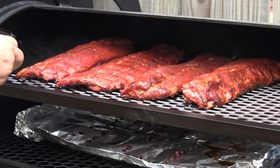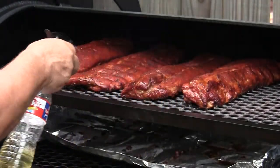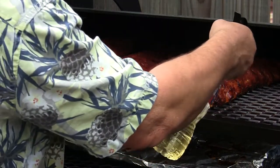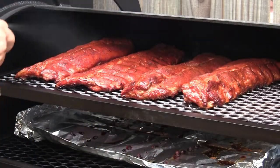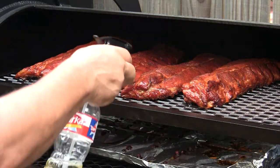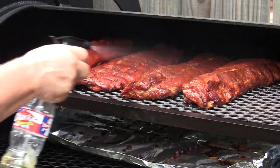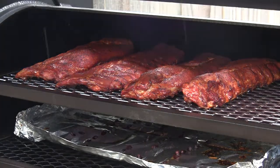I think we'll probably let these go maybe another 30 minutes. I'll check them and maybe switch a couple around — this one on the right runs a little bit warmer than the rest of them. The color looks really good. The pit seems to be managing the smoke very well. We'll be back in about 30 minutes.